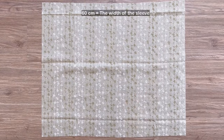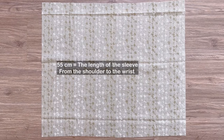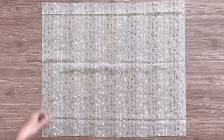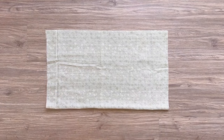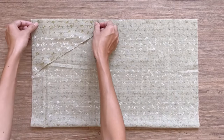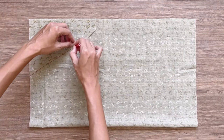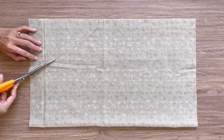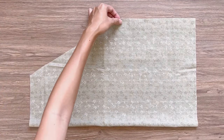Moving to the sleeve, I cut a rectangle with 60 centimeter width, which is the width of the sleeve that I want, and 55 centimeter length, which is the length from the shoulder to my wrist — the length of the sleeve that I want. I fold the rectangle in half by the width line first, then use the leftover oval fabric from the front bodice to copy the curved sleeve line. After cutting, I sew the two under-armpit lines together.